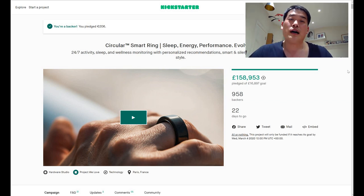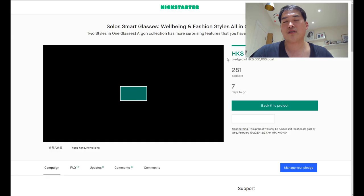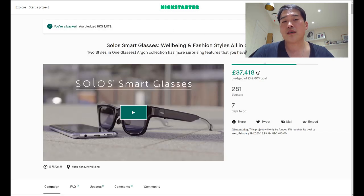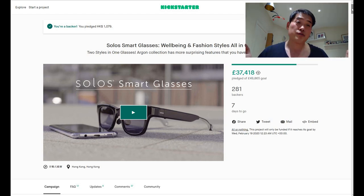I wanted to give my viewers a heads-up: please do back this project if you're into smart technology, because I believe many of you are into wearables and gadgets. I'd also like to highlight the Solos Smart Glasses — another interesting Kickstarter product. It only has seven days to go and hasn't reached its goal yet. If you're watching this, please consider sponsoring the Solos Smart Glasses as well.